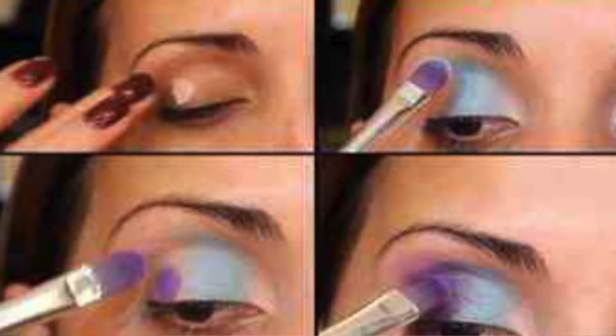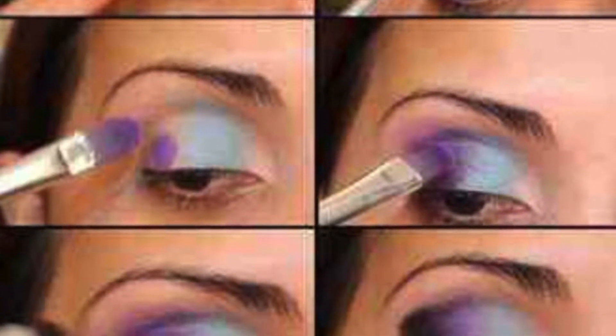Hi YouTube, thanks for tuning into my channel today. In this video you're going to see me complete this spring summer look that I'm wearing. Yes, it is still spring — summer is June 21st, correct me if I'm wrong. The inspiration for this look came from an app on my phone called Pinterest.